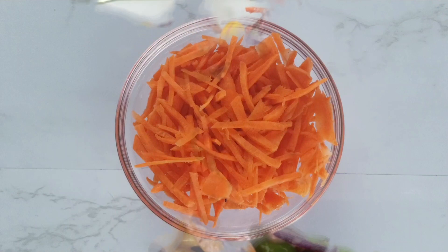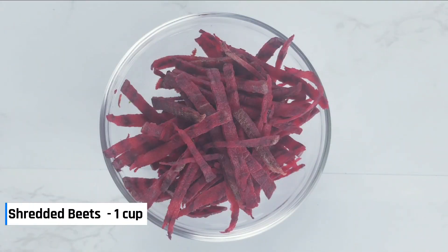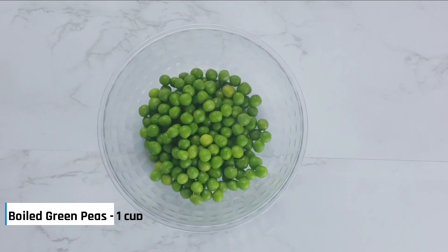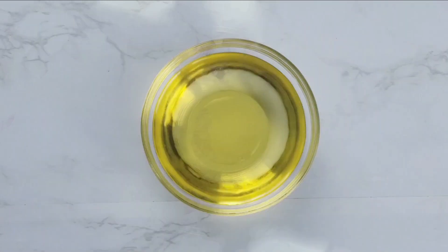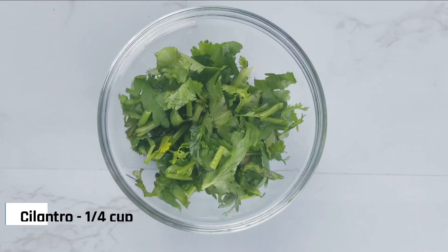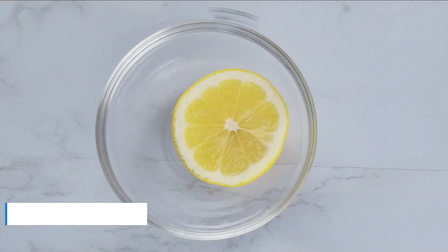Let's take a look at the ingredients: shredded carrots, shredded radish, shredded beets, yellow bell pepper, sweet corn, boiled green peas, purple cabbage, olive oil, salt, almonds, cilantro, ginger, green chili, and lemon juice.